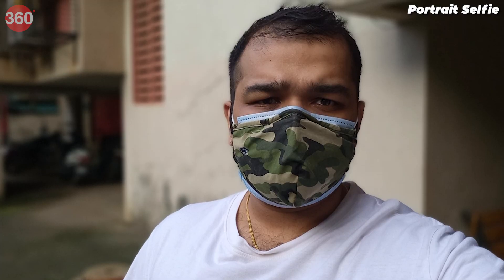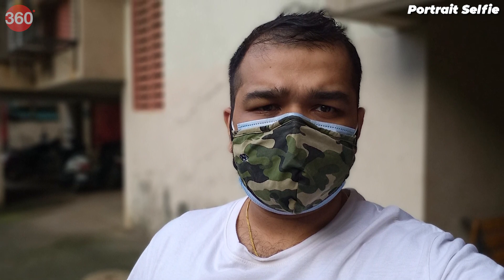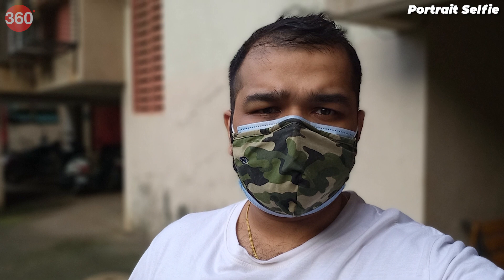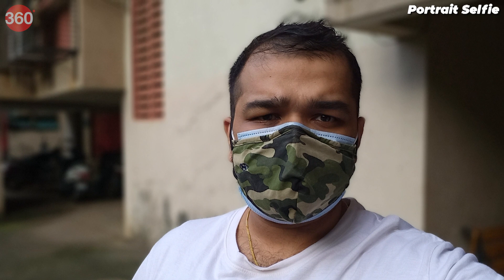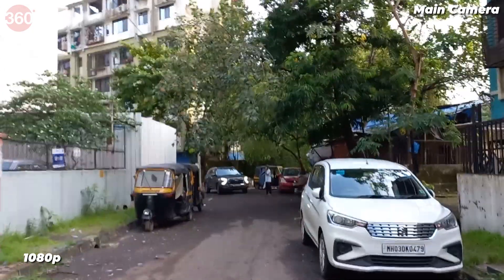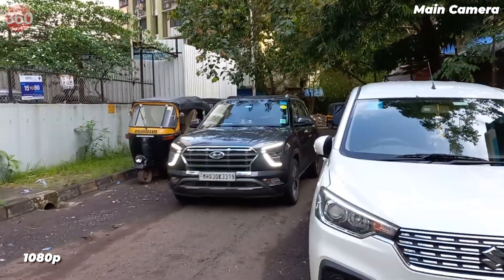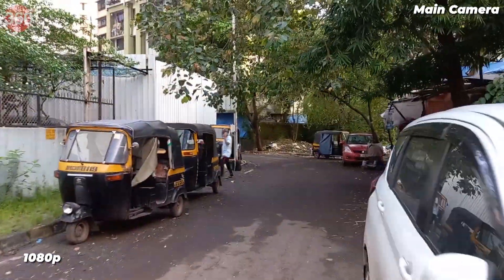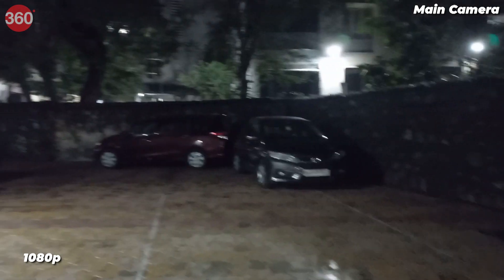Selfies were decent and the phone managed good edge detection for portraits even after dark with a light source nearby. Samsung has beautification enabled by default, which smoothens the output, but you can disable it. Video recording tops out at 1080p for both the primary and selfie cameras. Footage shot in daylight had visible shakes and the phone failed to stabilize shots completely. Low light footage also had visible shakes while walking. Video recording is not one of the strongest suits of the Galaxy M32.